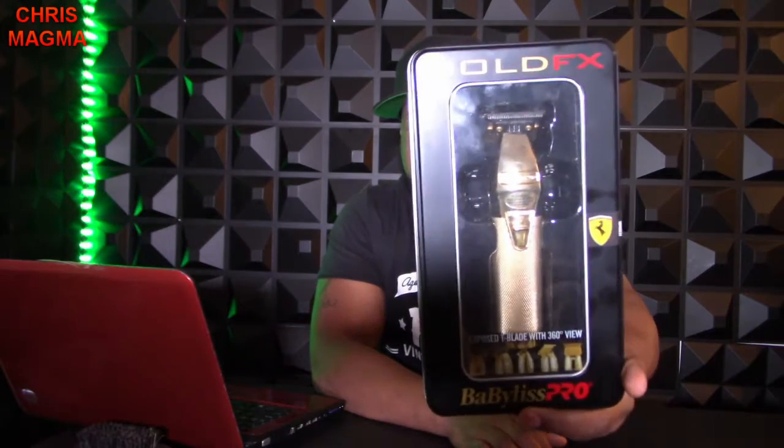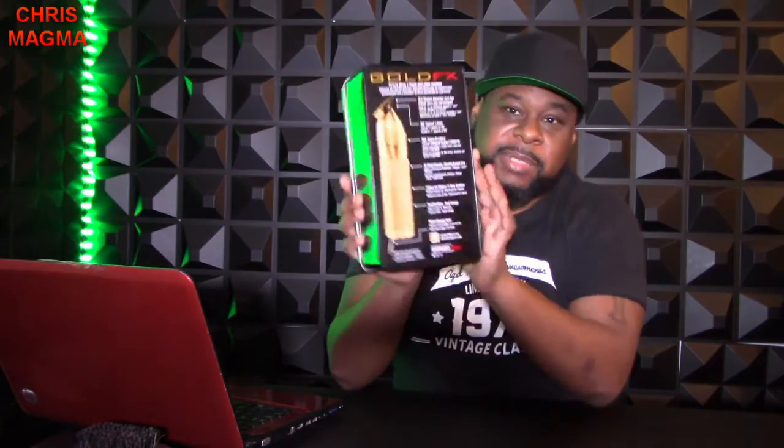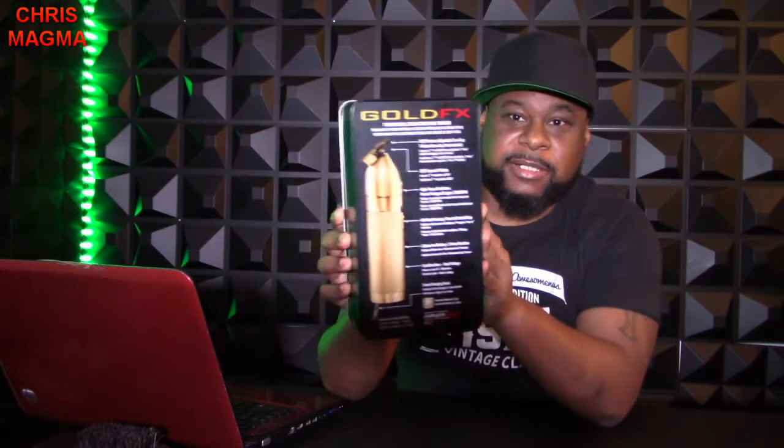It has a Ferrari logo, as you can see, because it's a Ferrari product — so you know it's not cheap. I saw this and a lot of people were talking about it, so I said I'm gonna get this and try it myself. On the back of the box it explains everything. It has the T-blade zero gap tool and a 360 exposed T-blade — that's what I like, because it's 360 and you can go all around.